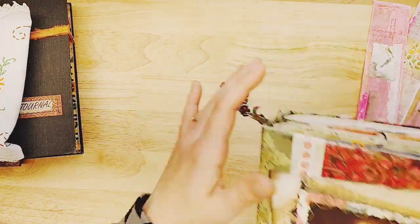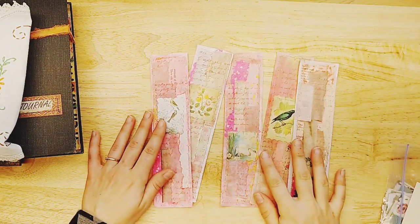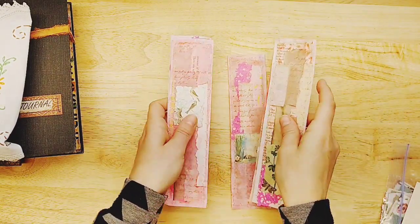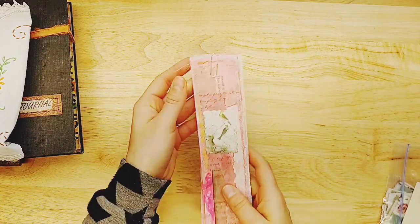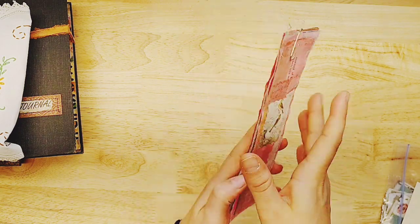There's a set of five, just like that. These are available in Lindsay's Handmade. I have a lot more projects similar to this coming out because I've been working with these papers and this idea.